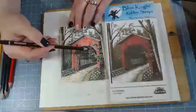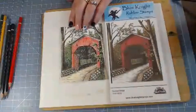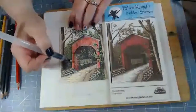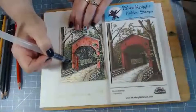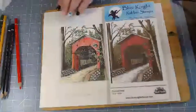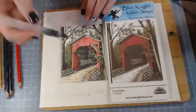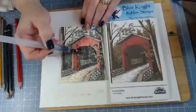I have the Arteza real brush pens and I like those too - those are really nice. But I don't get to use those as often because I find myself reaching for the aqua pigments instead, from Brutus Monroe.